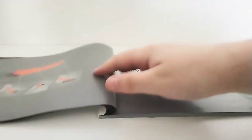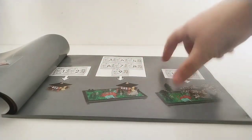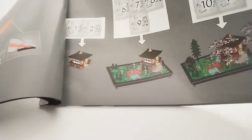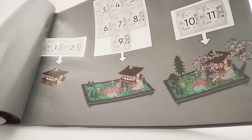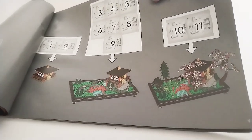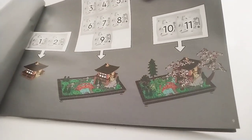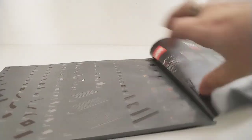This isn't an Ideas set — it's Icons. The build order shows that bags 1 and 2 cover the temple top half, bags 3 through 9 do the main base, bridge, and everything in between, and then bags 10 and 11 add the trees on. That's quite a good way to do it really. You also get a brick separator, as you quite often do in these sets.